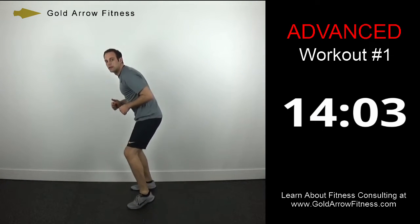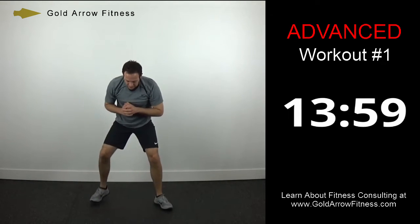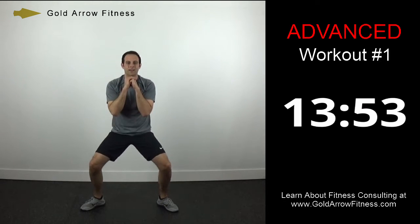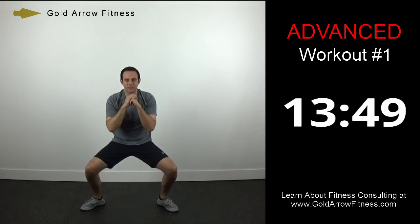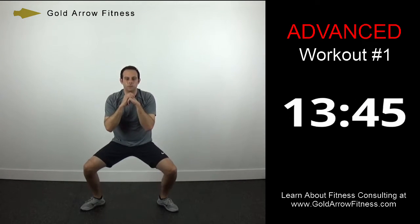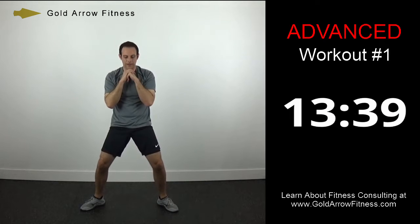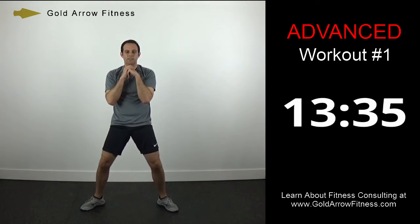Come on. Pulse squats — feet slightly out, bringing the hips through, squeezing the glutes at the top. It's very important to bring the hips through and squeeze the glutes. I know it's kind of a funny workout move but it's important — that's how you're going to get the full benefit of the workout. Just pulse them one after the other.